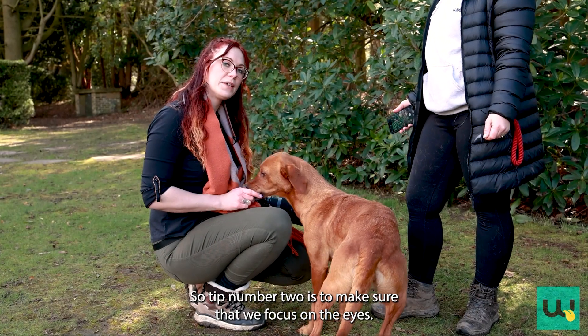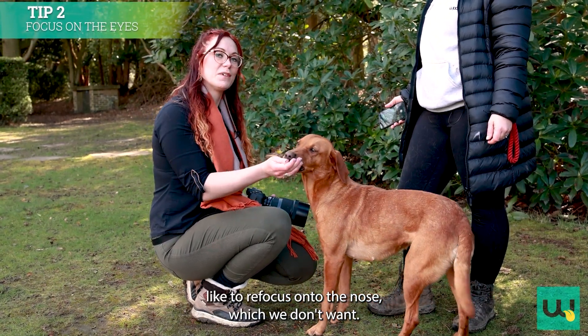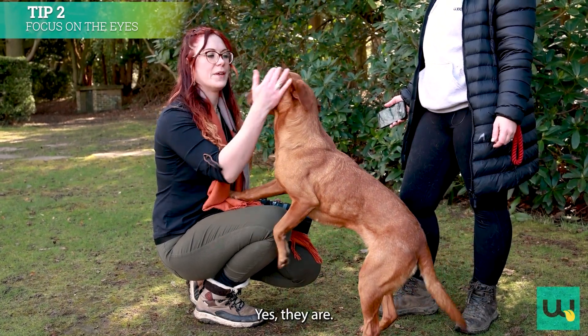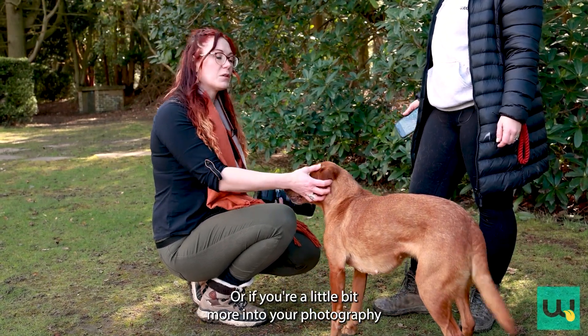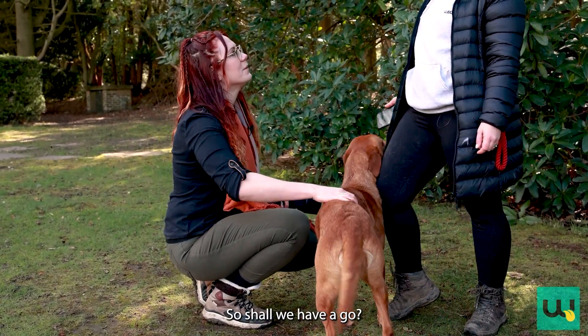Tip number two is to make sure that we focus on the eyes. It might sound obvious, but with dogs' noses being longer than ours, cameras like to refocus onto the nose, which we don't want. We want those twinkly eyes, because eyes are the windows to the soul. On your phone you can tap on the screen on their eyes, or if you're more into photography and have a DSLR, you can switch it to single-point focus and make sure that dot is right over their eyes.